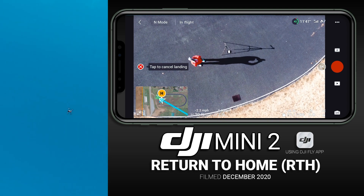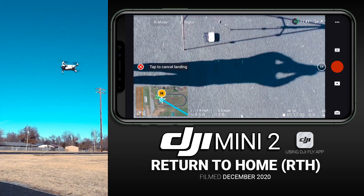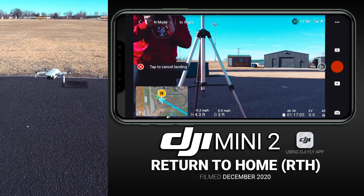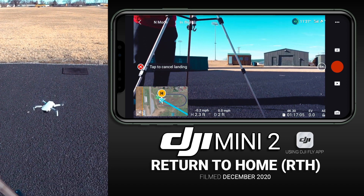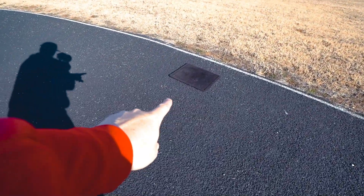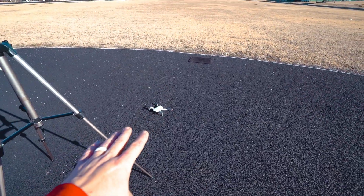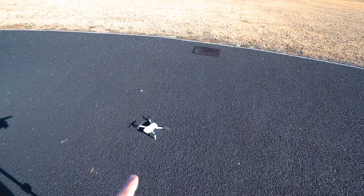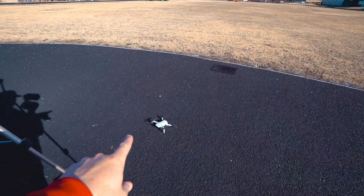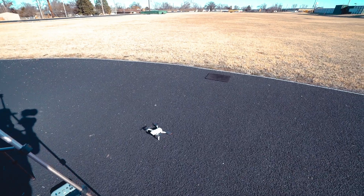The drone is descending now — I'm anxious to see how close the DJI Mini 2 gets to landing on the car mat. There's the remote controller, proving I'm hands-free. And it landed... pretty disappointingly not very close to the car mat. The car mat is right there and the drone landed over here. I own two other DJI drones, and that is by far the worst Return to Home landing I've ever seen — even though I did have the home point properly stored.